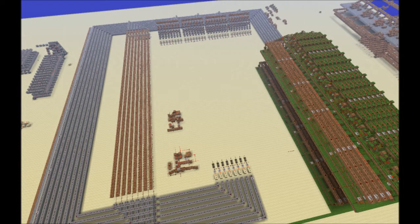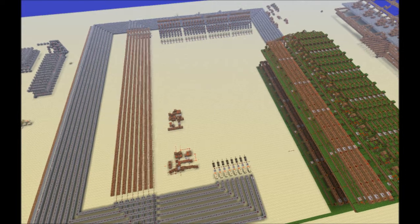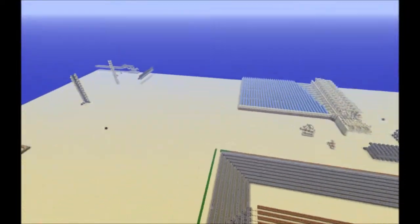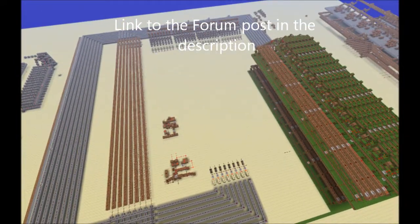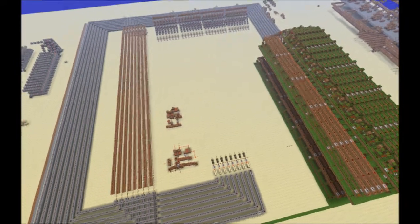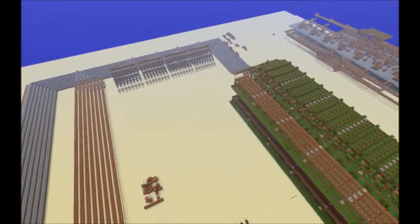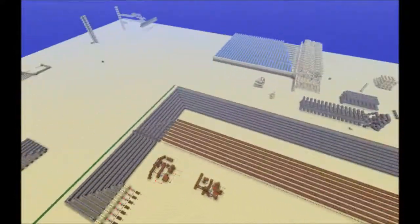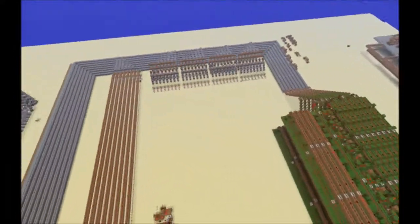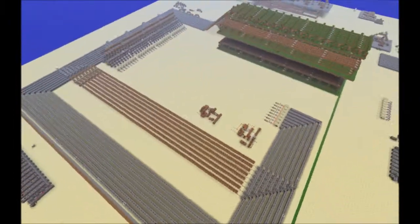Hello YouTube, this is DXLinkJ here with another video. As you can see, we are currently on the RDF Redstone Minecraft server, and here is my CPU that I've been working on recently. I'm going to show you what's done and how some of it works, what's to come, and how long it'll take to finish.